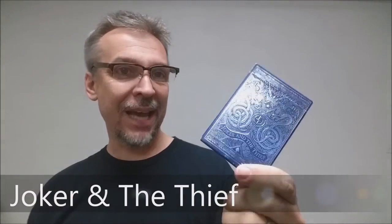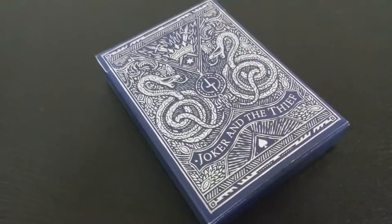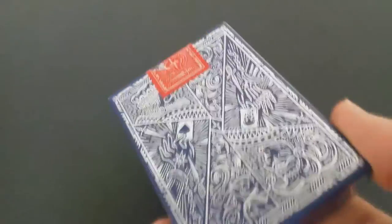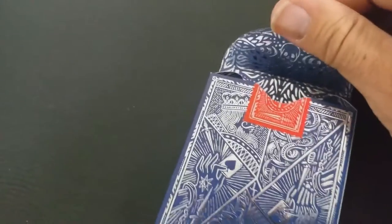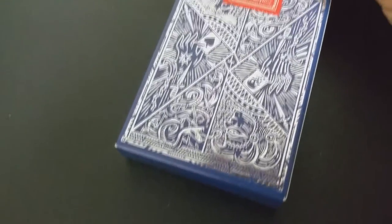Joker and the Thief — this was a deck that was put out as a project on Kickstarter and it was successfully funded, and we are all glad for that. The tuck case on this is total eye candy. It is peppered with all kinds of lavish touches. It's adorned all the way around every single inch of it with silver foil on this really dark blue matte finish paper.